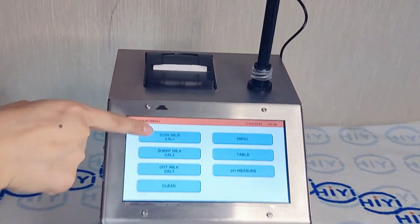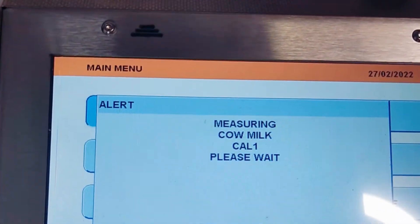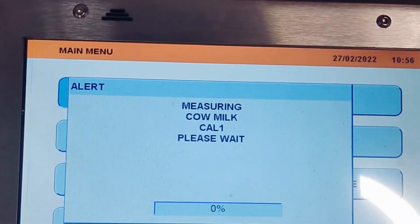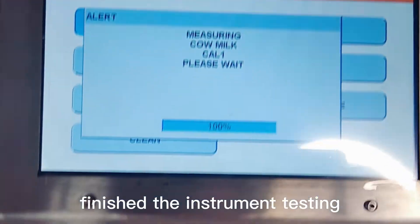Choose the milk detection option and touch the screen to begin. Below you can see the test progress bar as the instrument runs its analysis.